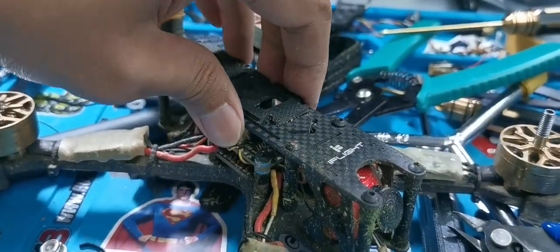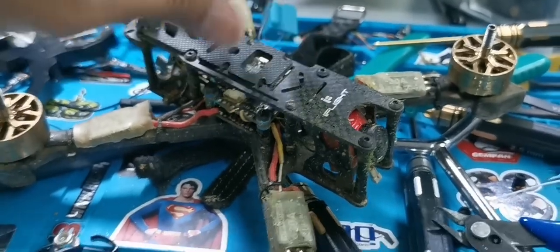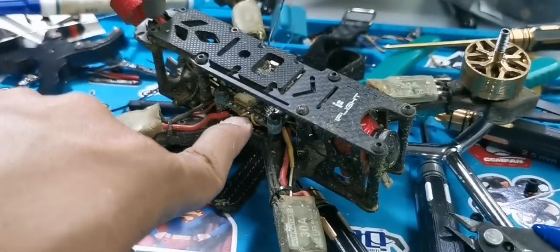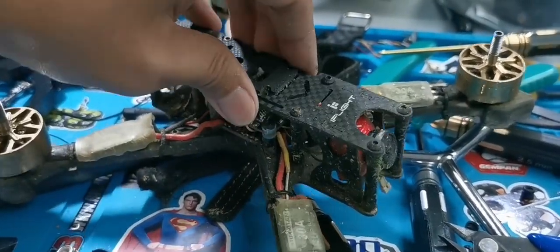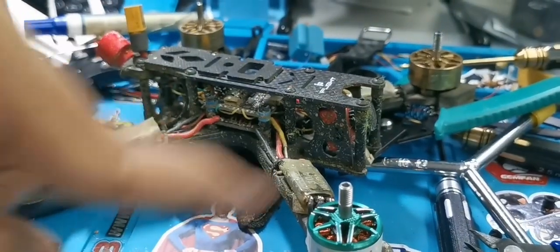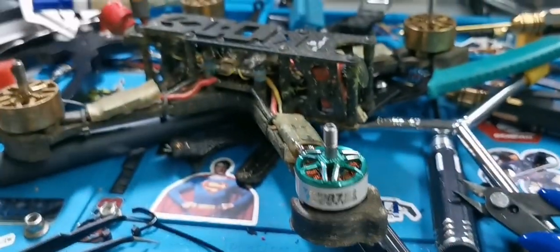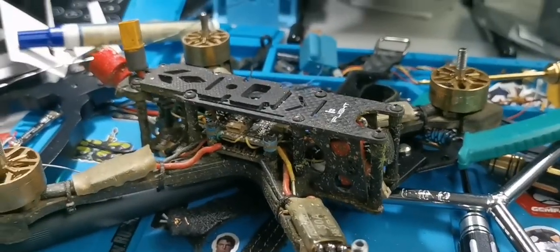it just uses the gyro to make corrections for imbalance. So technically, this brain will just make sure it's following your stick commands without really caring whether your motor is green or orange, or what brand, or what motor type and KV.